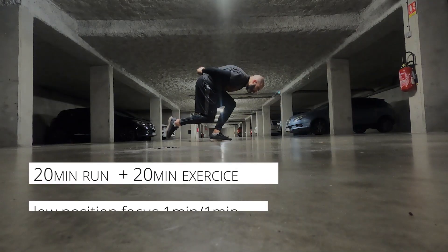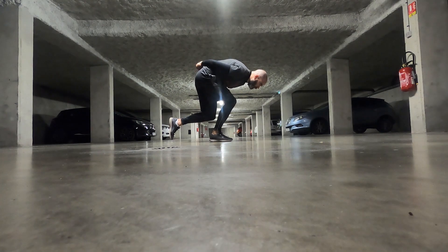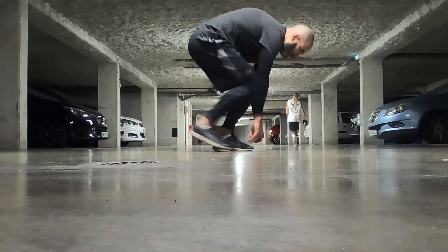I do 10 times one minute: during one minute I try to keep a one-leg low position for 10 seconds, then change legs for the next 10 seconds. After one minute, I take one minute rest, and I do this 10 times.